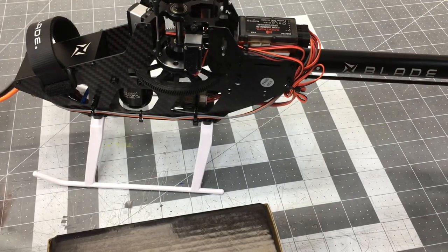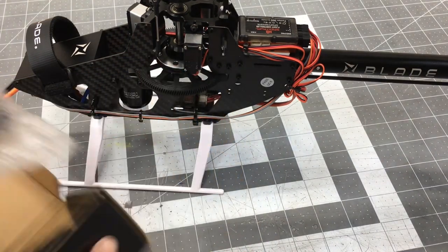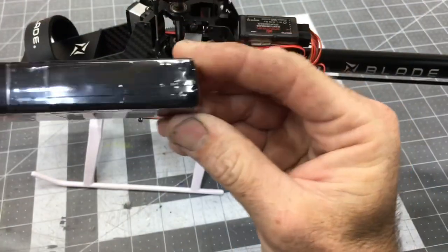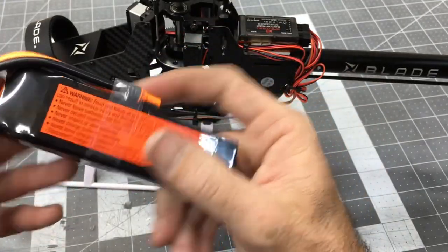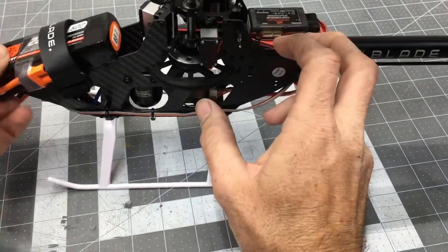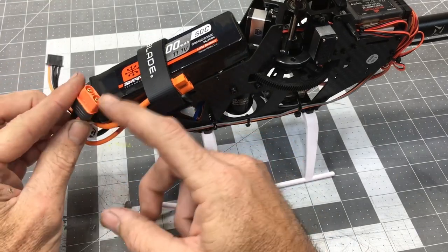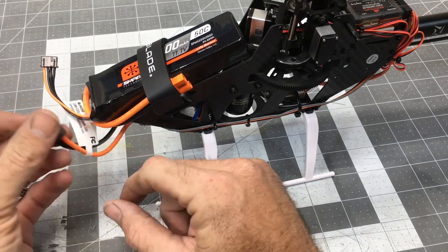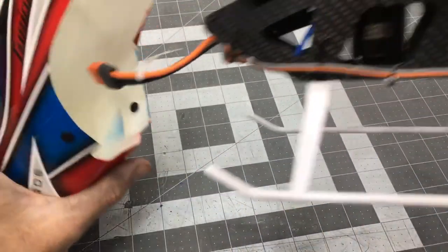We'll be running this model on Spektrum's Smart 3S 2250 C-pack for the maiden flights. It's a very thin, small, lightweight pack with a third wire for smart telemetry. It is not a G2, so it does have a balance lead, but it is a Smart pack. The pack fits nicely inside the battery tray, wires to the front, and plugs in via an IC3 connector on both the helicopter and battery, with the third line going to the connector for smart telemetry data.